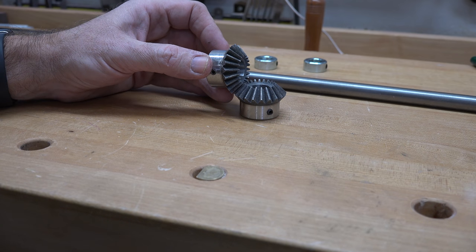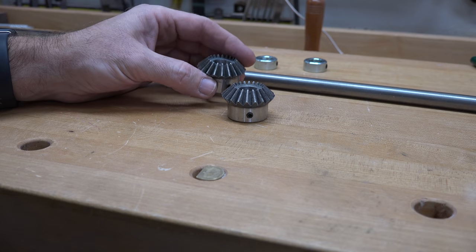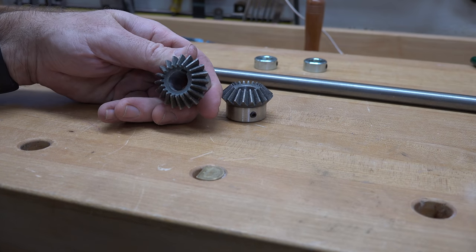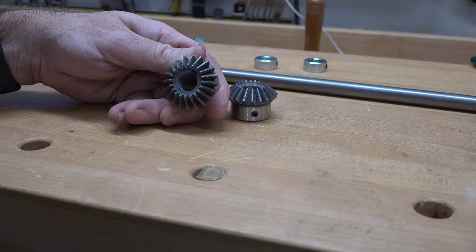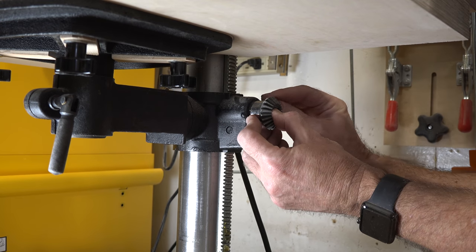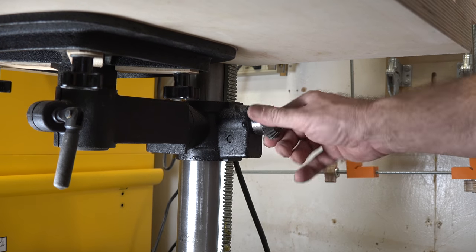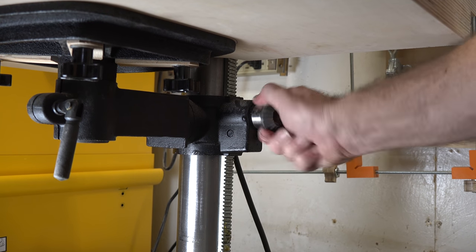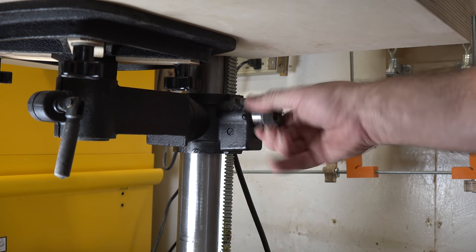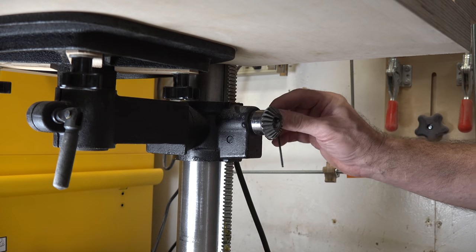The next thing we need to do is take one of our gears and mount it onto the shaft where our handle used to be — for the crank of our drill press raising mechanism. Once you get your gear on, ensure that everything still moves smoothly. I put this one on a little too close to the mechanism at first and it bound up so the table could not raise or lower. So once you're happy with that, give it one last torque to make sure it's nice and tight, and then we can move on.